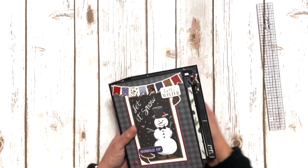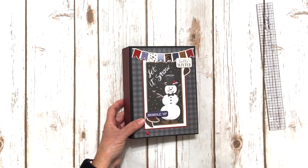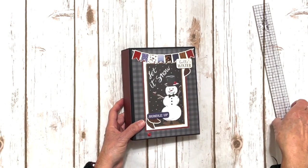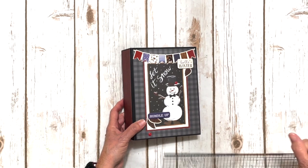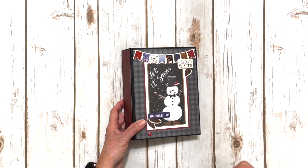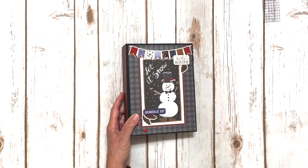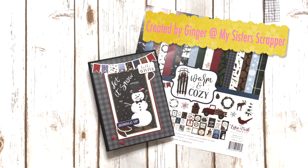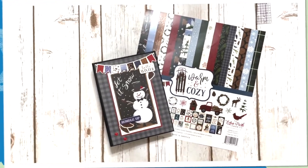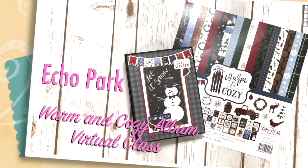So there you go, everybody — that's the really fun project. I'm super excited about teaching this for Kathy Smith from Simple Pleasures and for Angela Beavers from Creative Chaos. Make sure you contact either one of those stores to purchase your kit — I'll have their contact information in the description box below. Make sure you join in because it's going to be really, really fun. Again, it's Warm and Cozy, Echo Park. Thanks for watching. Bye!